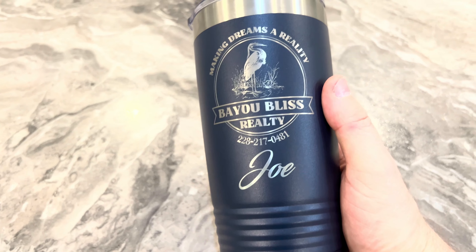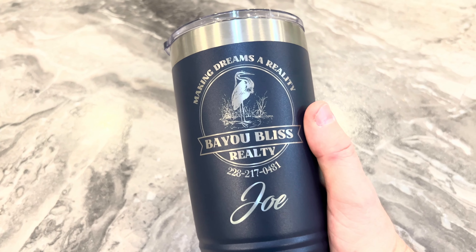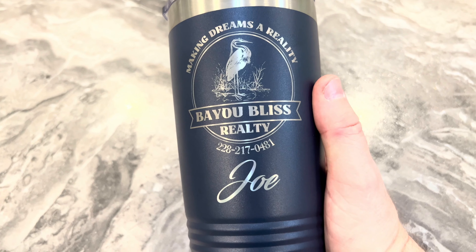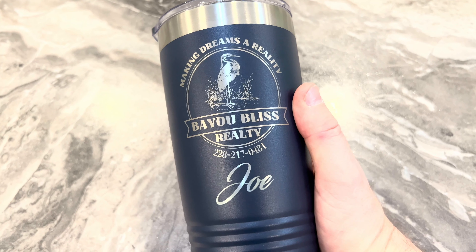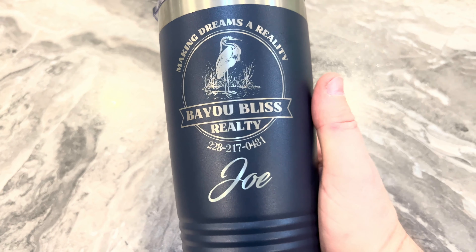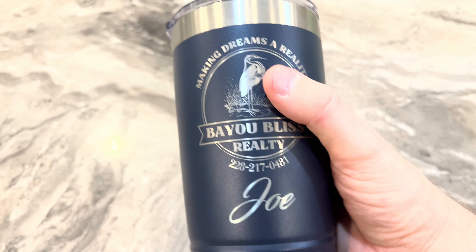Alisa showed you hers - hers is pink with her name on it - but this is from Bayou Bliss Realty. We had a realtor named Jackie Meza who sold our house for us and did everything she could to get us into our new home here. This was what she gave us when we sold our house. Lisa has one and I have one, and these are really good quality tumblers - really super nice and beautiful.